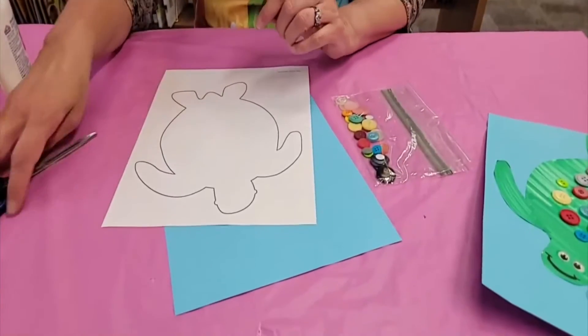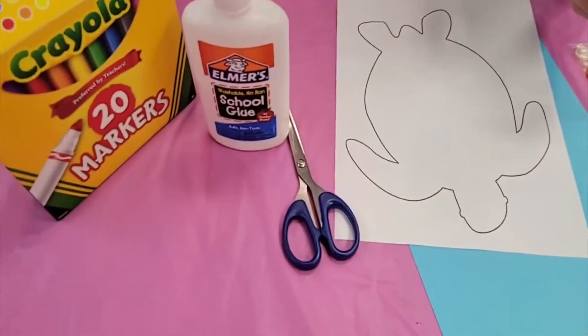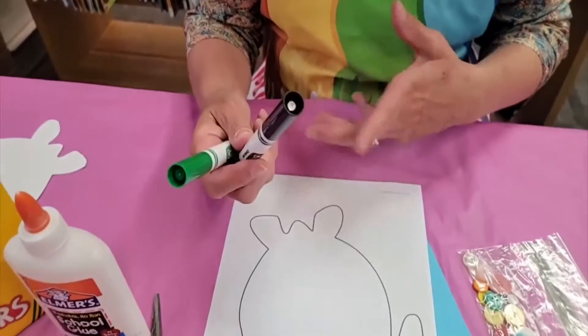The only things you're going to need to supply from home are a pair of scissors, some glue, and some markers. Really all you need is a good juicy green marker and maybe a black one to draw on the face.